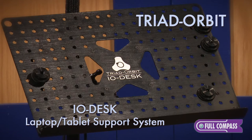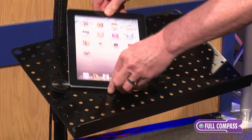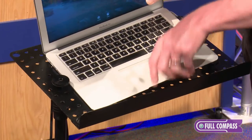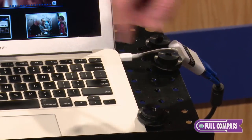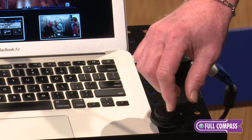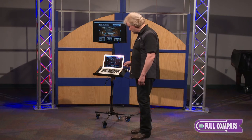I.O. Desk is a workstation platform designed to facilitate all tablets, pads, and laptops in any size up to an iPad Pro. It's unique in that each one of the hold systems and locator collars on our table are threaded, so that you literally can open up and adjust for any size unit.